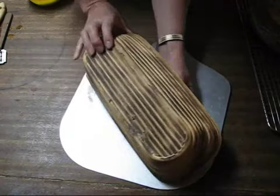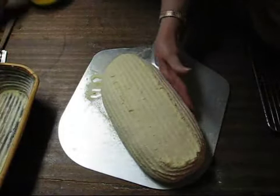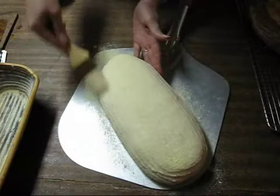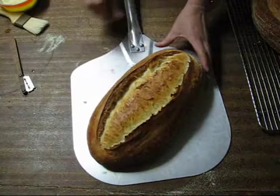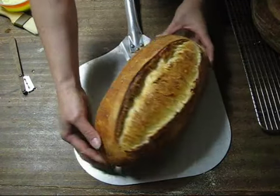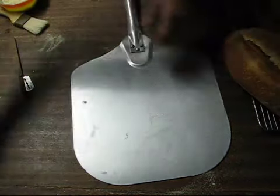This one is well-proofed. We'll do this slash vertically, straight down the middle. Here it goes into the oven. Here's the second loaf — it has the long vertical slash, nice bubbles, and a crisp crust. This was the overnight proof.